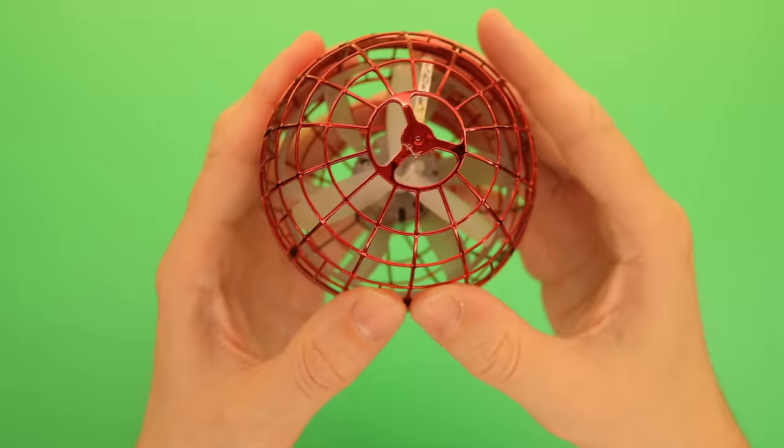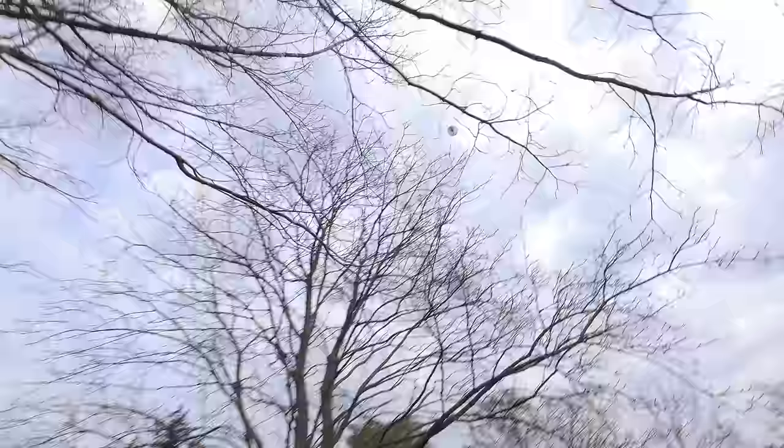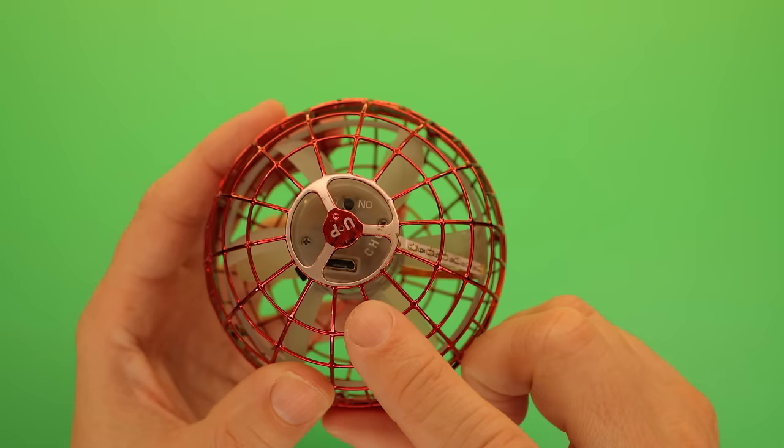The cage is super durable and protects the fingers. I've crashed it into walls, bounced it off my roof, and flown it into trees many times, so far without damage. It charges in about 25 minutes, and the runtime is about 8 or 9 minutes.